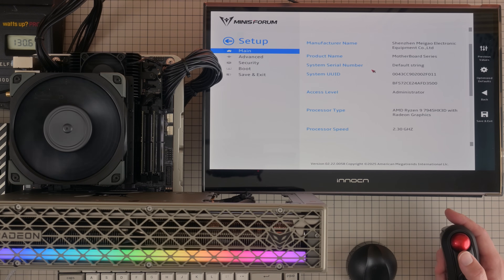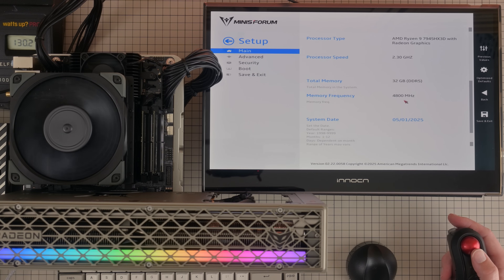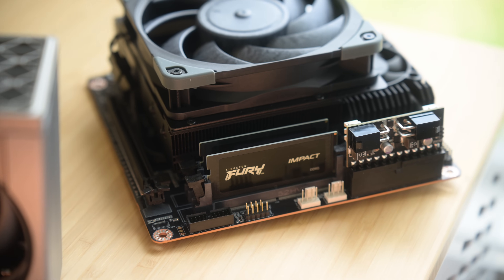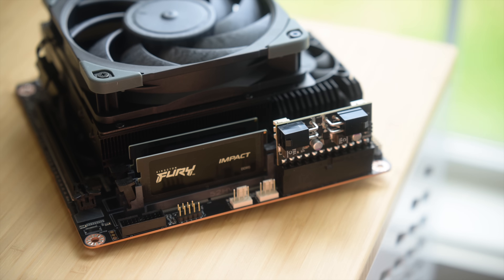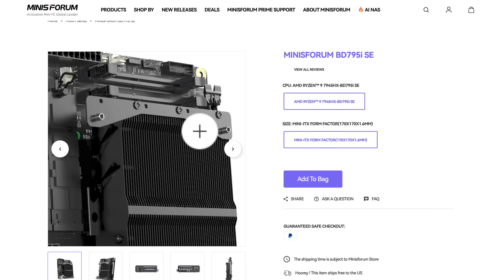But who cares if you're stuck with a bad CPU? That is not the case for the BD790i X3D. This board uses the 7945HX3D, a mobile CPU with AMD's 3D vCache technology. vCache is typically a desktop gaming performance feature, so having it in a 100-watt part is rare and really interesting. Now you might be thinking, a 100-watt chip? I thought this was a 55-watt chip.